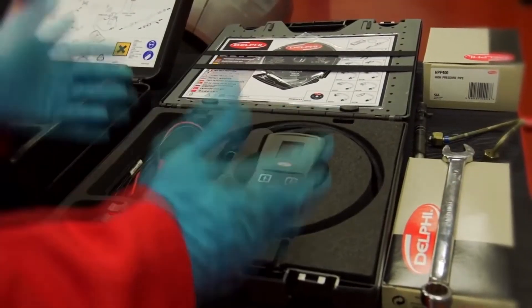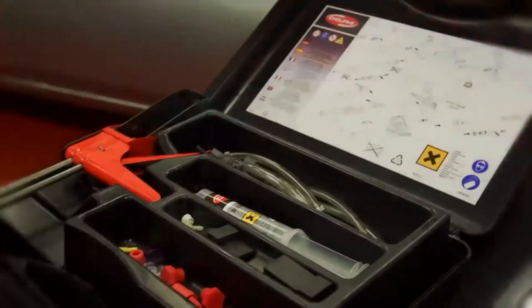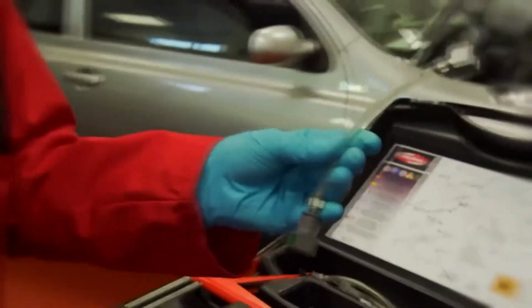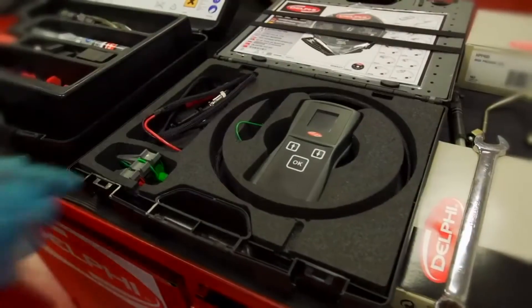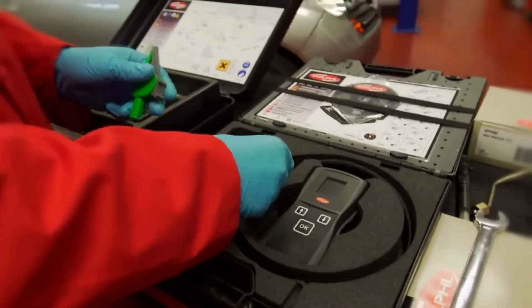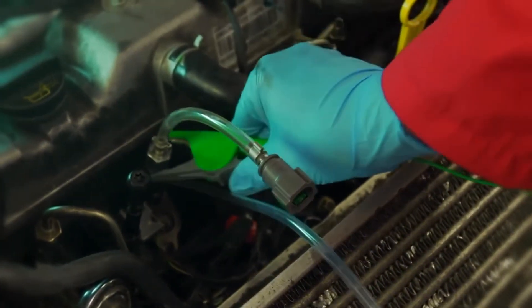Next, set up the electronic injector test kit using the correct cable supplied in the range. Next, attach the adapter pipe supplied in the kit onto the injector.